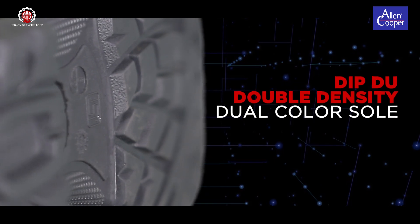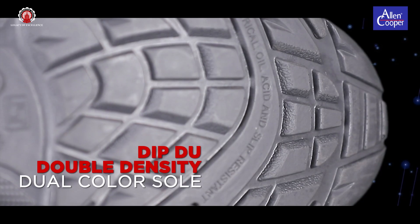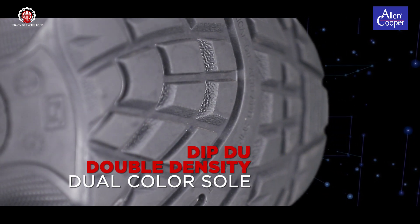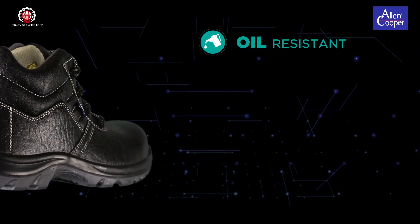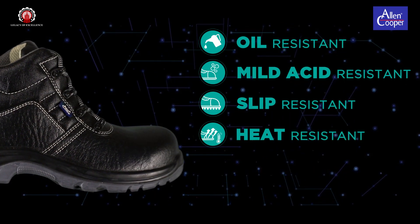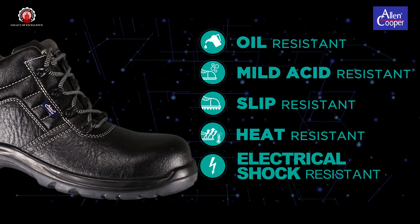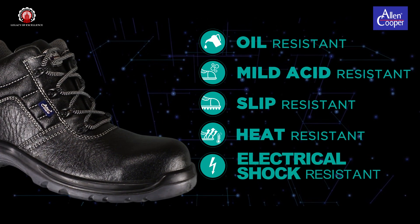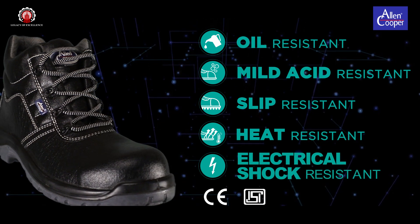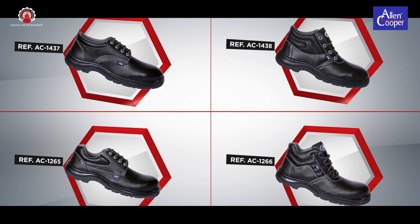DIPPU Double Density Dual Colour — Alan Cooper offers a wide range of Double Density DIPPU and PU Rubber outsoles, which are injection moulded onto the shoe. Oil-resistant, mild acid, slip-resistant and heat-resistant up to 120 degrees centigrade. Electrical shock-resistant up to 15 kVA as per ASTM F2413-05. CE and ISI marked shock-resistant series product range.